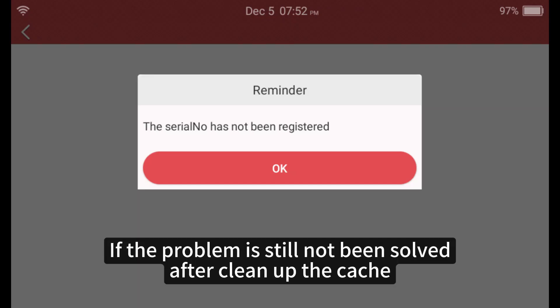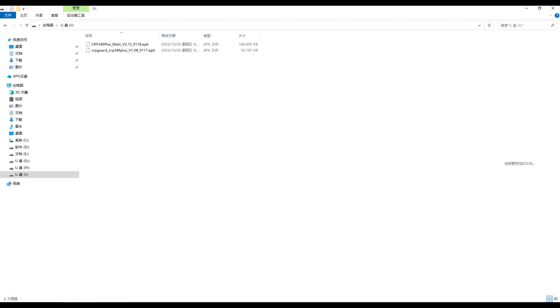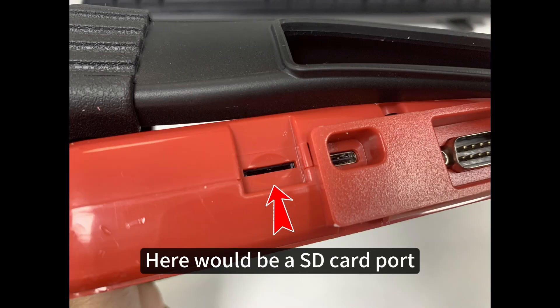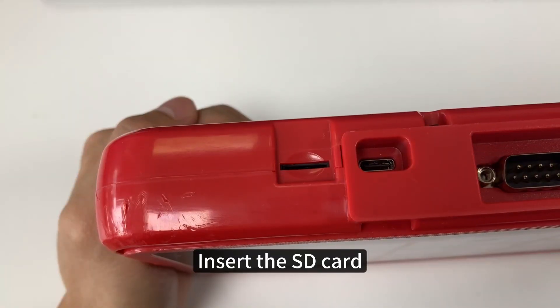If the problem is still not solved after cleaning up the cache, please copy the APK files to the SD card. Remove the cover of the device — there will be an SD card port — and insert the SD card.